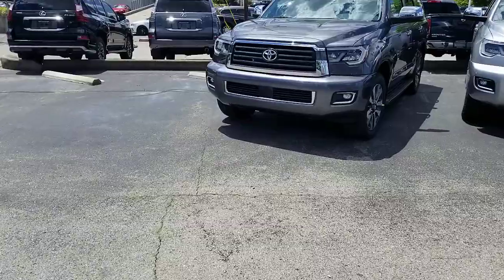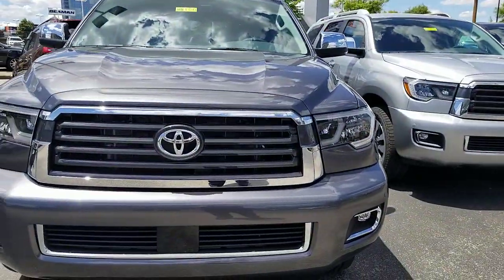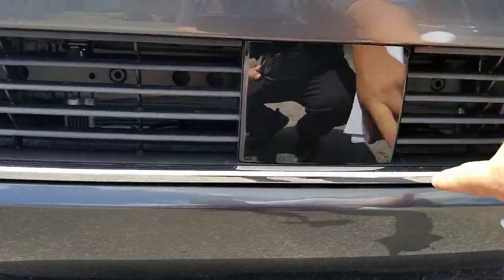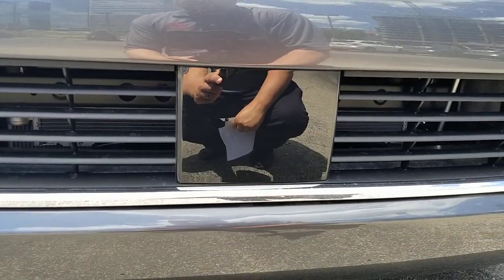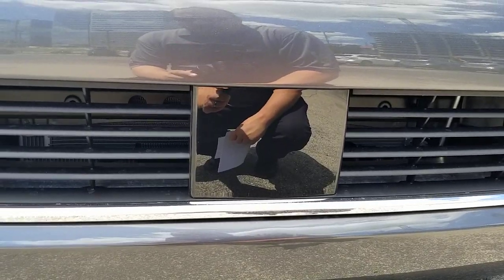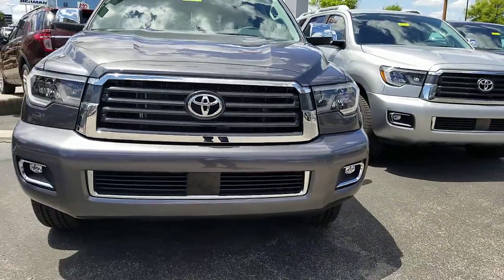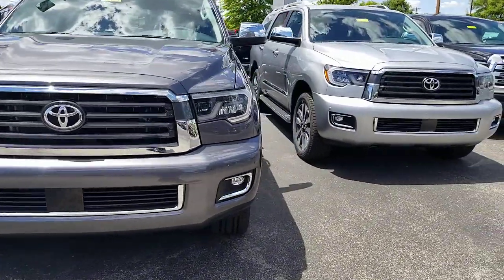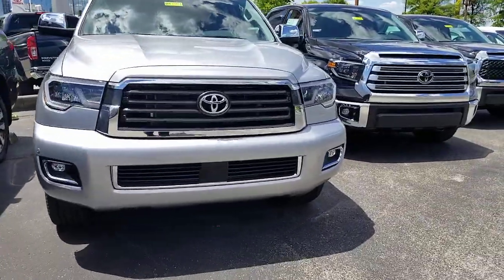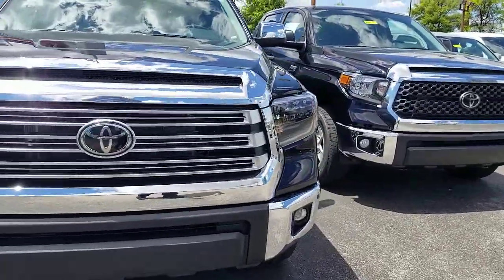I want to note one other thing. On the Sequoia there's a panel right here — this is a millimeter wave radar. That is for your cruise control; that is not for the parking. It uses that millimeter wave radar as part of your Toyota Safety Sense along with the video camera, so it can sense the car ahead of you and if you're about to run into that car, it can adjust itself.